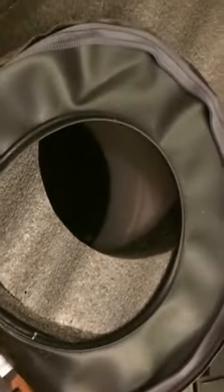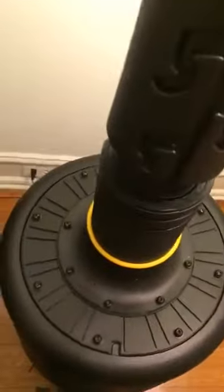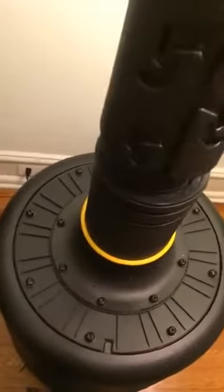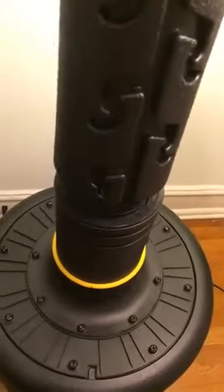Now I'm going to take the black ring, put it on top of the white foam ring, and then close this thingamajig up. This is called the adjusting pole, and you screw it into the connecting pole.